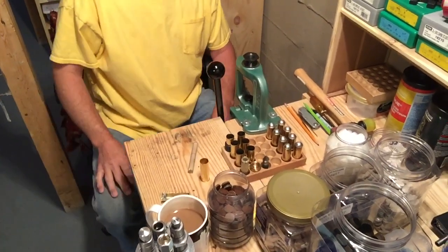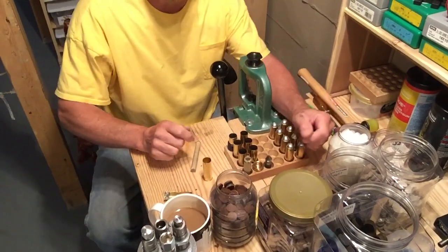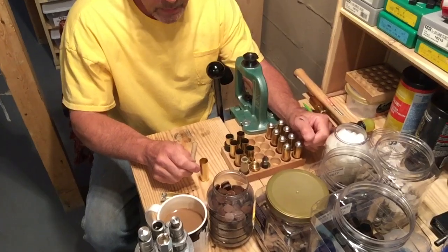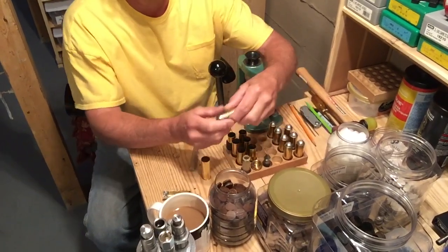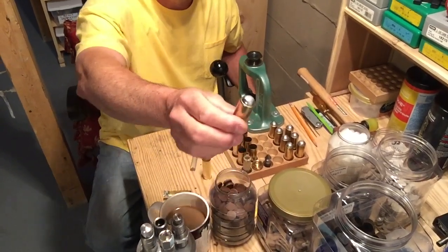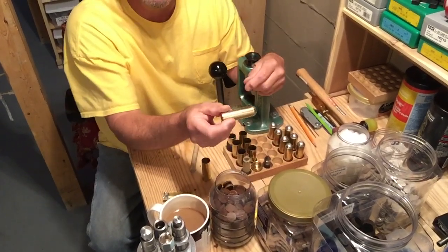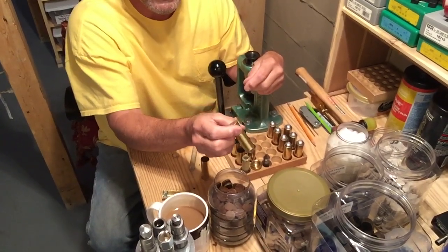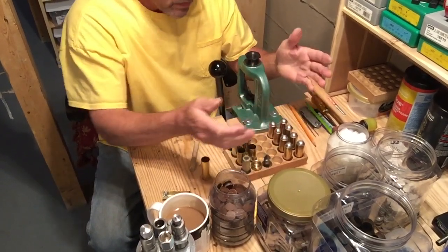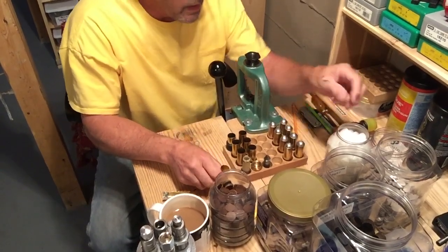Today is probably going to be the last day for any videos on loading slugs into brass mag tech cases. It's about as far as I could go with it. I'll explain a couple things about powder burn and how I achieved it, so let's get started.